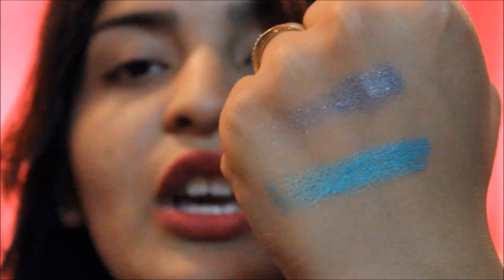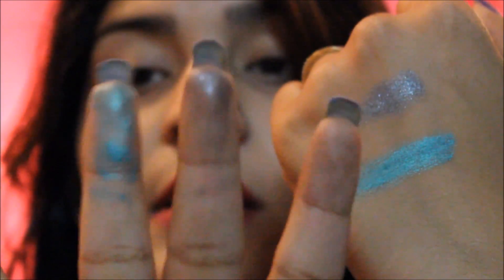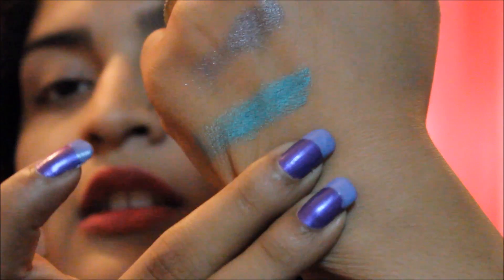And now I'm swatching Edgy Emerald. Look how pretty that shade is! They're really, really creamy — like creamy to die for. You saw how easy they swatch. I still have some on my fingers even after swatching again. They're incredibly creamy.